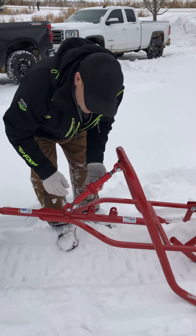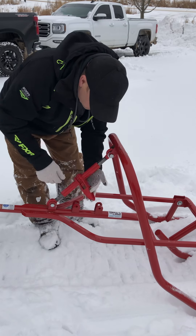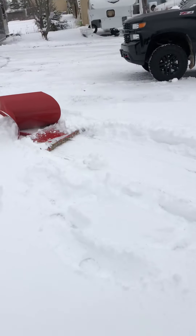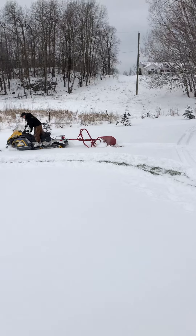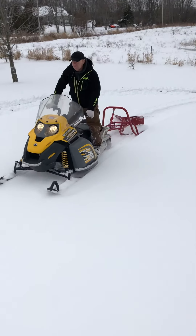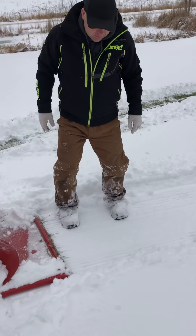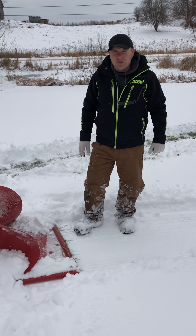If you have a trail that's fairly rough, you're going to want it up for the first couple of passes through until you get your base. That leaves a little bit of snow on your trail. By doing that you're going to fill in all your rocks and crevices and it's going to make it a nice fat bike trail to use all season.